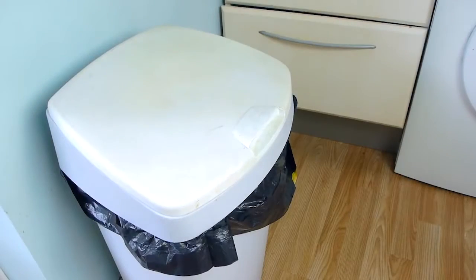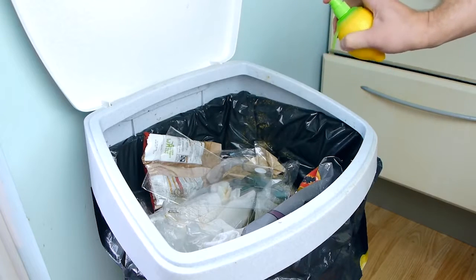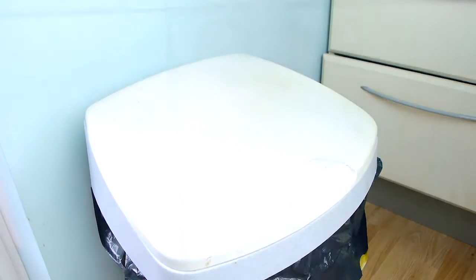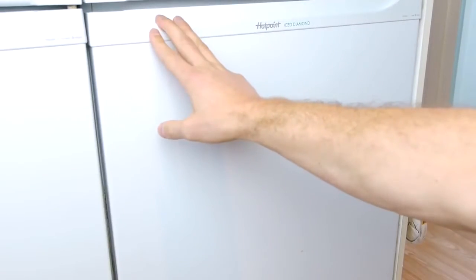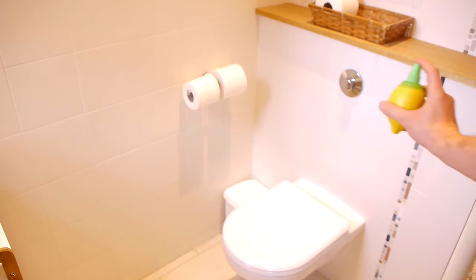If you've got nasty odours coming from your bin, you can spray some inside to try and neutralise them and give it a nice lemony scent. And if you store it in your fridge, it'll help to keep your fridge smelling fresh too. Or you could keep one in your bathroom to use as a natural air freshener.